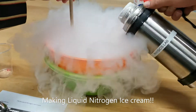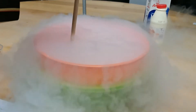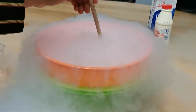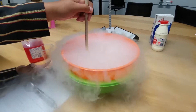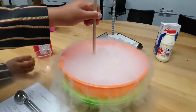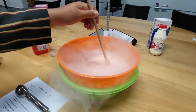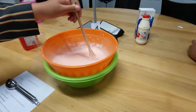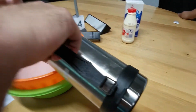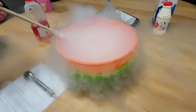Liquid nitrogen ice cream! Wow, that's good. It does take a while. Keep mixing, keep mixing properly. It bubbles up and it goes over — we have to let it sit.